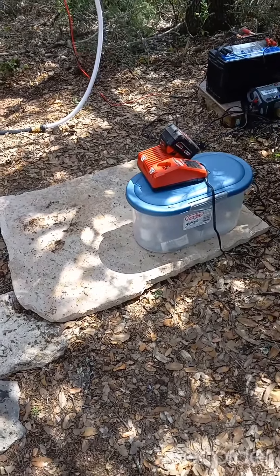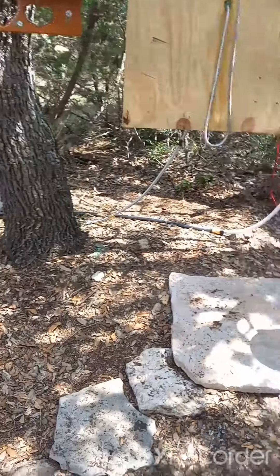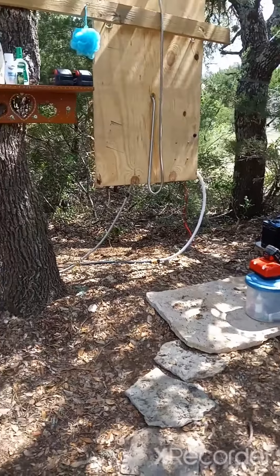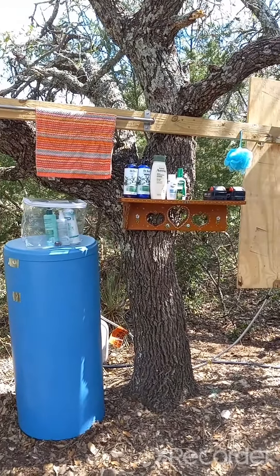We have several more large pieces like this back at our house, but we were limited in what we could carry at one time because those weigh about a hundred pounds each. We do have enough to finish this floor here. Happy campers!